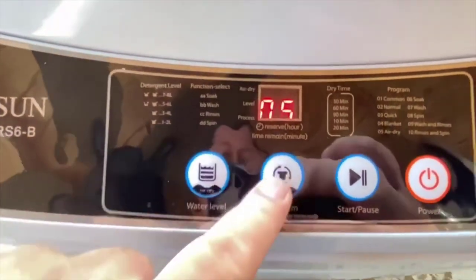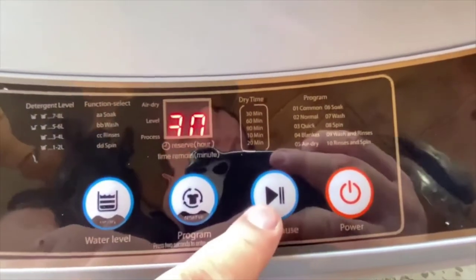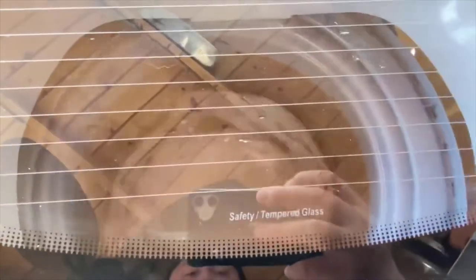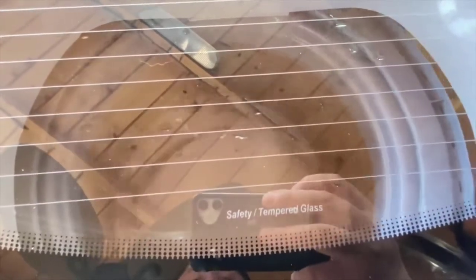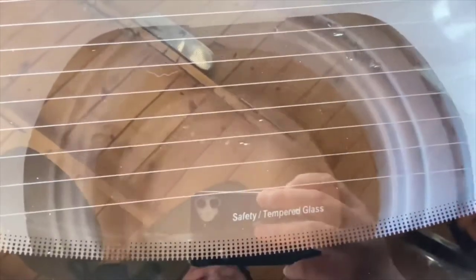We put this to dry, push play or start, and it shoots — lights on. You cannot open the door because it turns off. And then all you have to wait is a few minutes. Air dry.